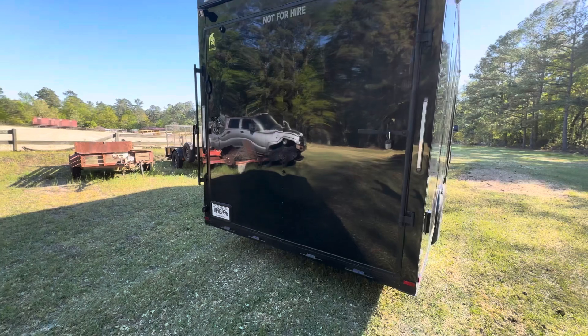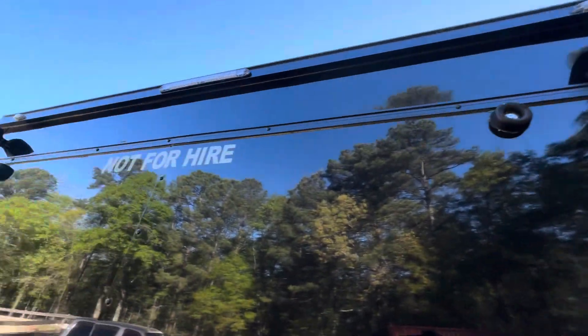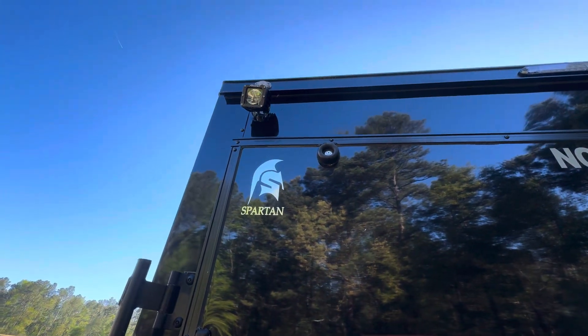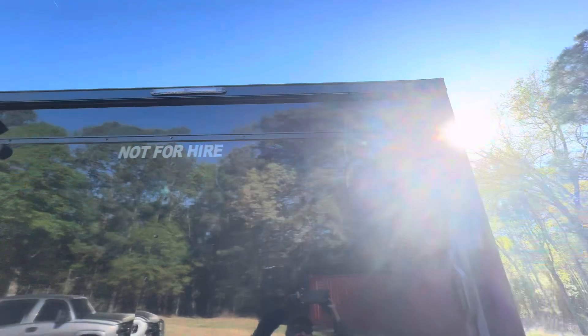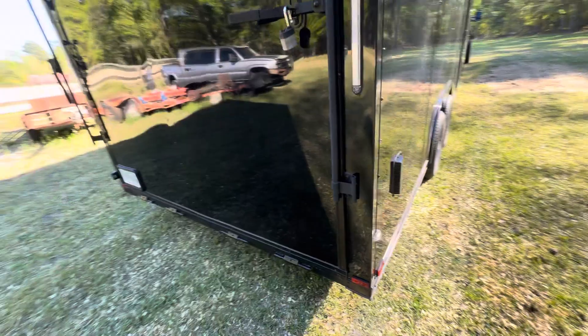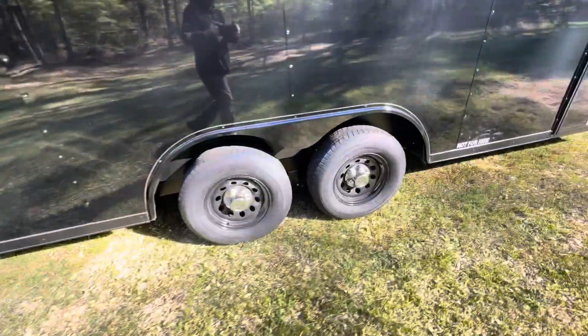Put a 'do not hire' sticker on it. Added some rigid lights up here on both sides — they have a small illumination with the running light, and when you put it in reverse those will come on. Nice clear taillights. Really sexy at night. Again, chrome caps.